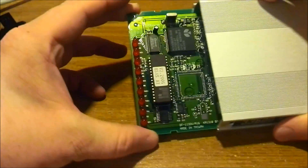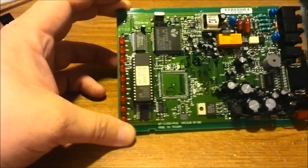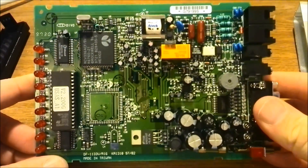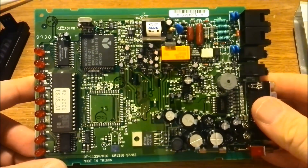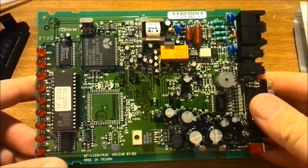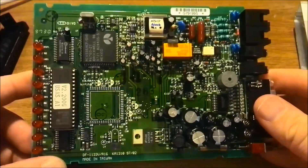Let's see what's on there. We have a generous mix of surface mount and through-hole components. Lots and lots of electrolytic caps on there — we're going to have fun getting those off.